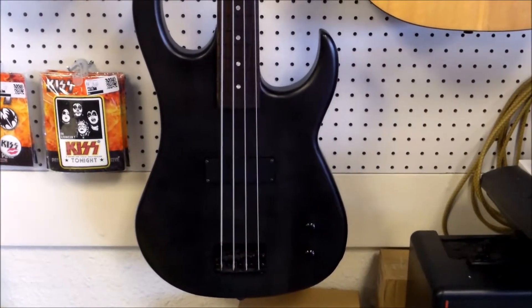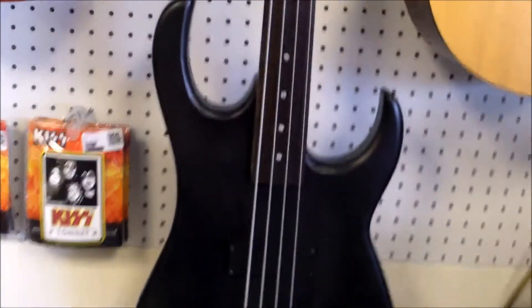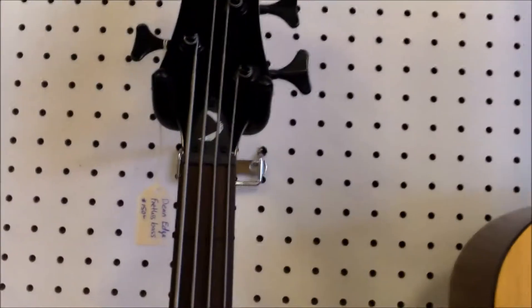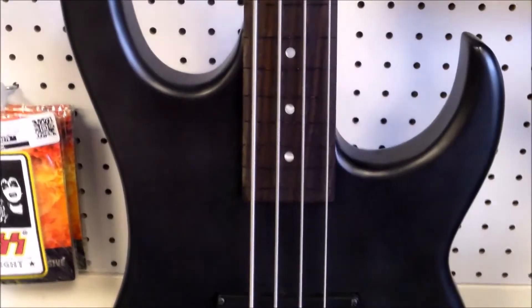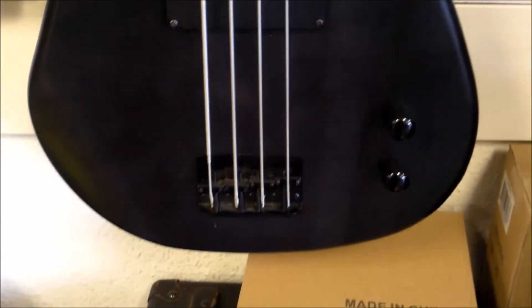Welcome back everyone, this is John here with J&W Music, and today we're bringing you this Dean Edge Bass — but it is fretless. It does have a rosewood fretboard, dot inlays, one volume, one tone, and one humbucker. One of the things we're going to ask about is whether anybody has seen a bass like this, because you can kind of see the lining of where there were potentially frets.